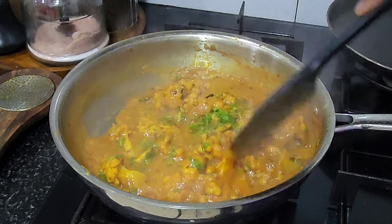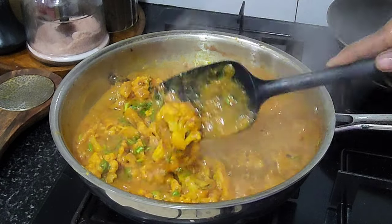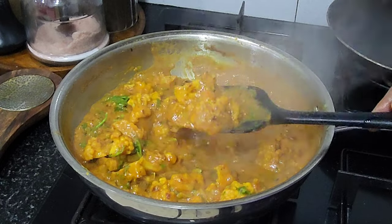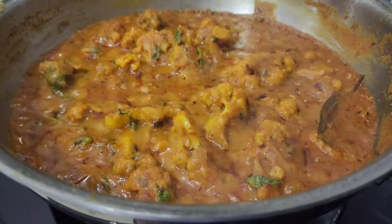The Gobi Subji will be ready for a simple taste. The Gobi Subji is ready — if you call it a full Gobi, that's it. Half an hour.